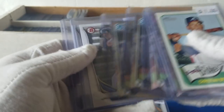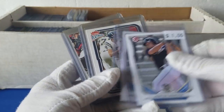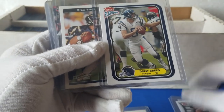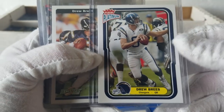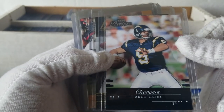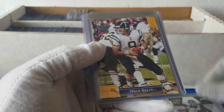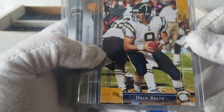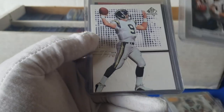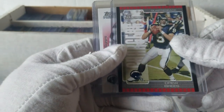Some more Hunter Renfros. Looks like we got some more football. We've got some Fleer Platinum Drew Brees — 2004, but still early Brees, still with the Chargers before the trade. And we got a 2002 Score — closer to the rookie there. Some 2002 Prestige Drew Brees. Really, really nice Drew Brees cards here. 2005 Zenith. This guy's going to be a shoe-in Hall of Famer.